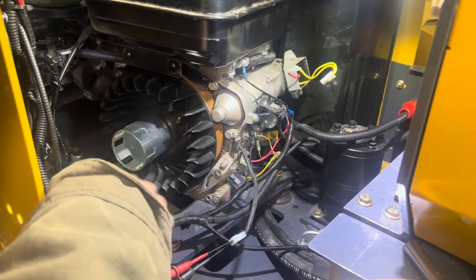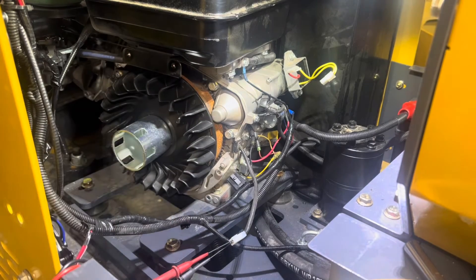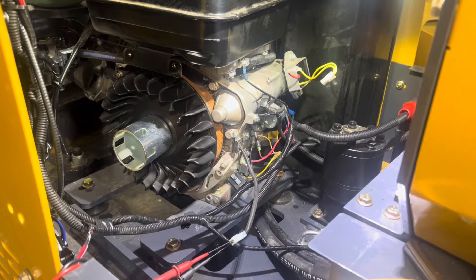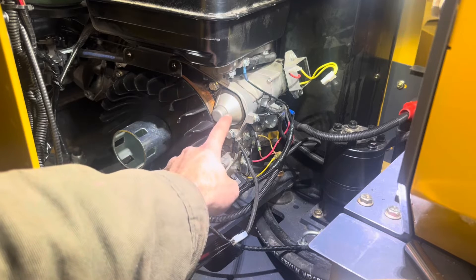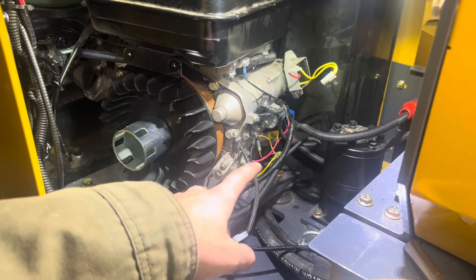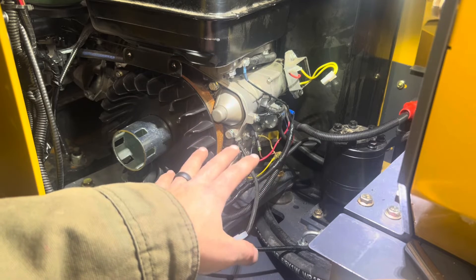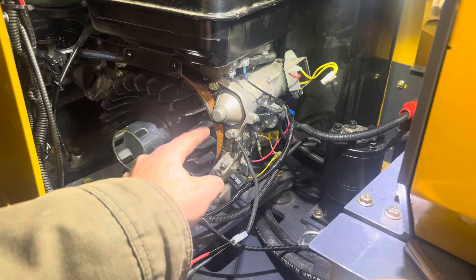For this video I've pulled off the fan housing and the pole start housing to show you more in depth what we're actually talking about. Right here we have the flywheel, there is the starter, and we have all of our electrical connections over here.